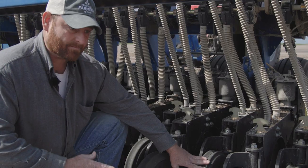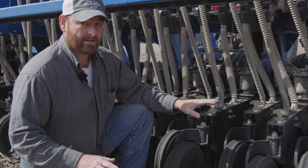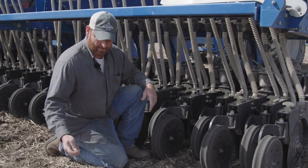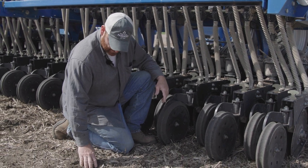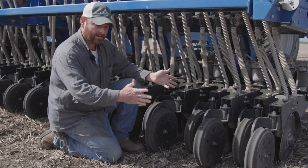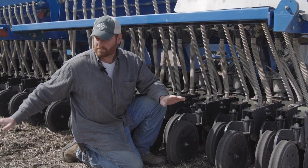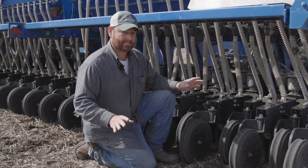We're in this field at just about optimum moisture — we don't want it too dry where it's all blowing around, but we also don't want it so wet that I can make a mud ball. This soil is just about perfect: the seed trench is opening nice, closing nice, and packing nice. When we're done, this whole field is just going to be uniform and should all emerge within a few days of each other — and that's the ideal.